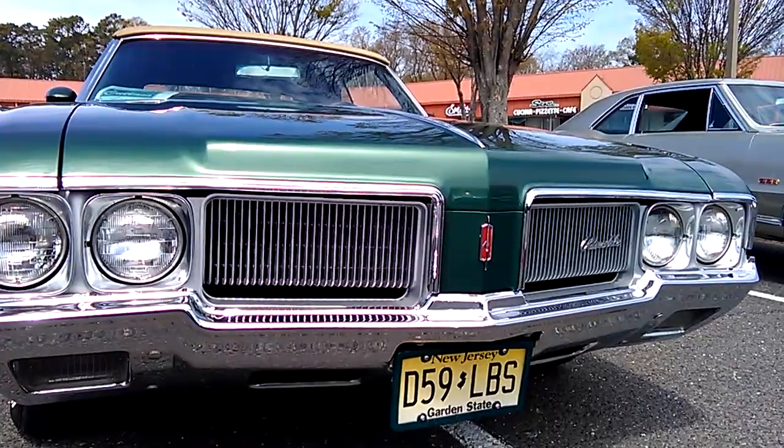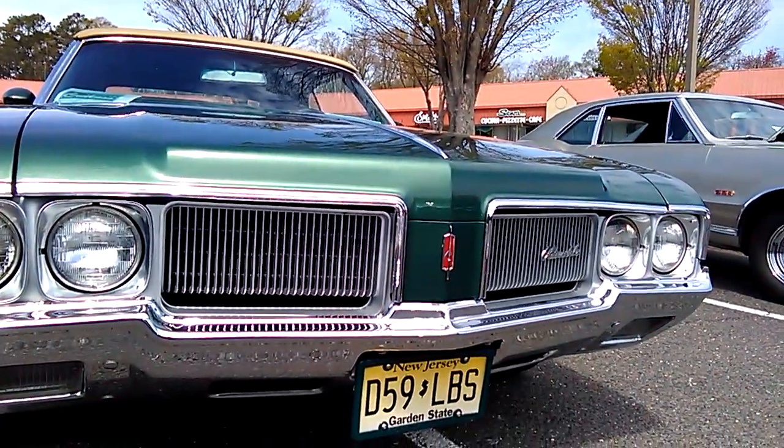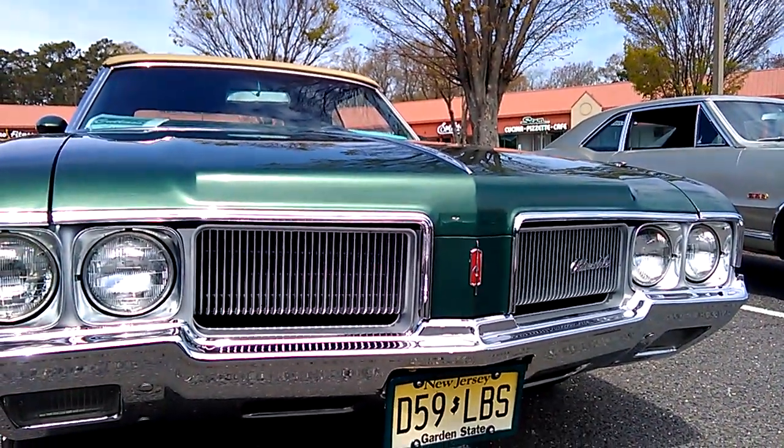Please like and subscribe if you like groovy stuff like this, because this car is just as beautiful in person as it looks on camera.